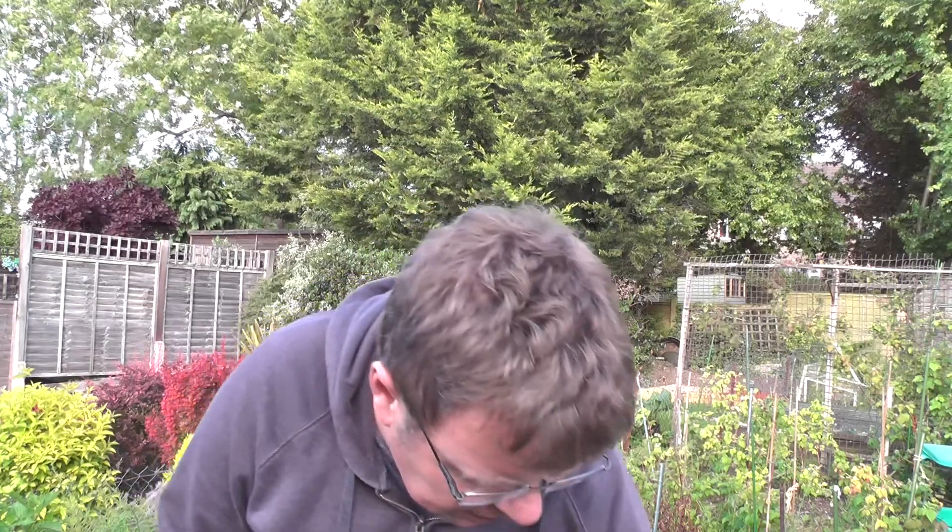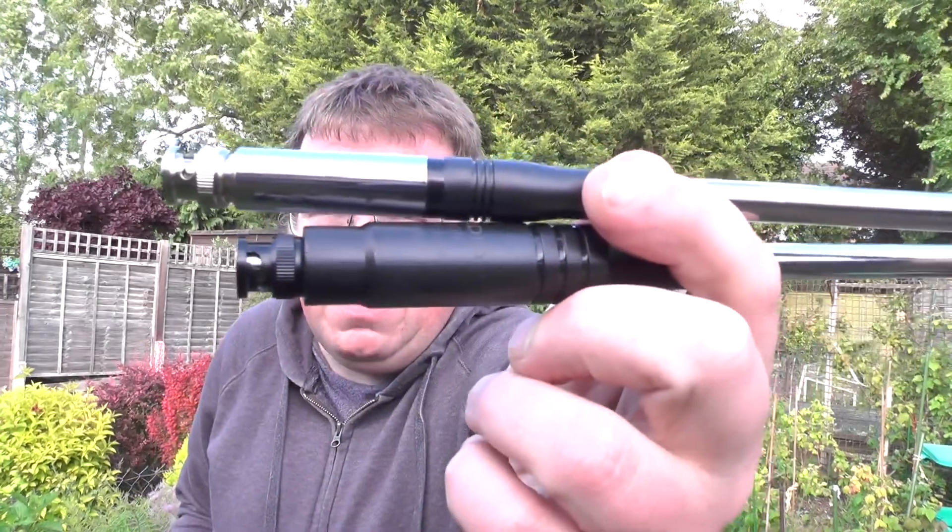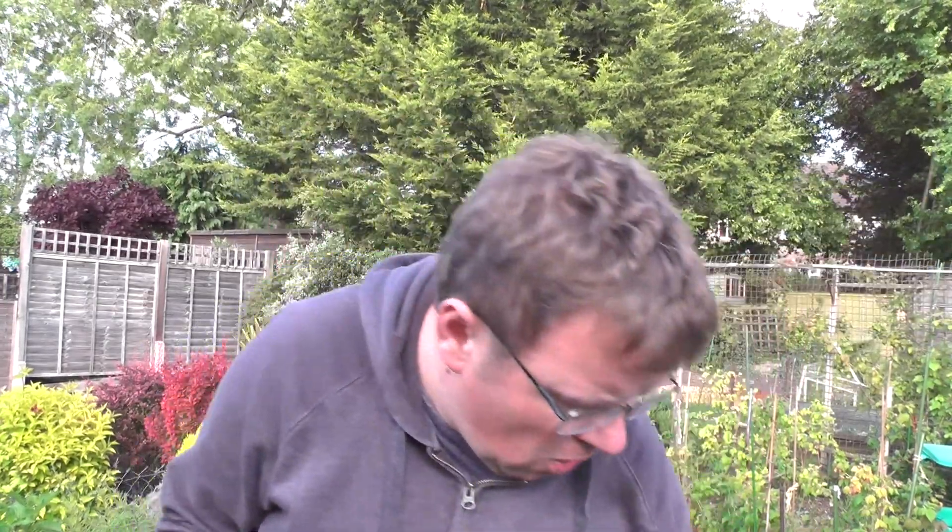So with the Xiegu X5105 HF/6m QRP transceiver, I did make a contact, although he said the audio was sputtering, and I found out later it was sputtering. But now we're also developing the antenna fault. I'm thinking that these antennas here are putting a lot of stress on the antenna socket, so maybe that needs to be looked at.